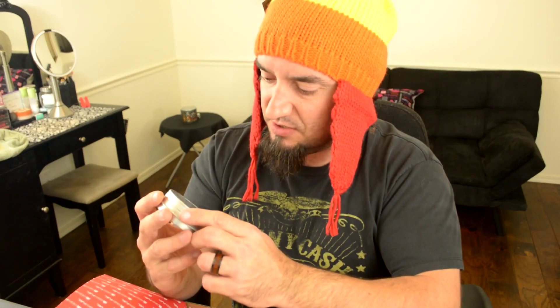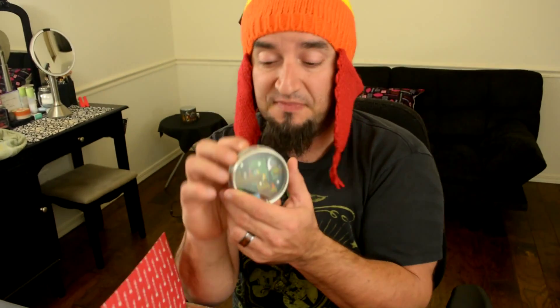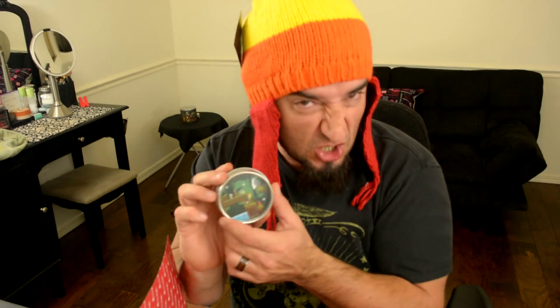It's got Deadpool on it, so this must be a chimichanga. Chimichangas! I'm gonna make sure I don't disturb the sticker because I want to keep it. Let's open the chimichanga. I love chimichangas — this looks good, this is awesome. Thank you Geek Fuel, thank you for the chimichangas shirt!